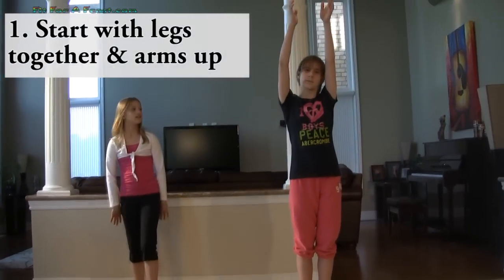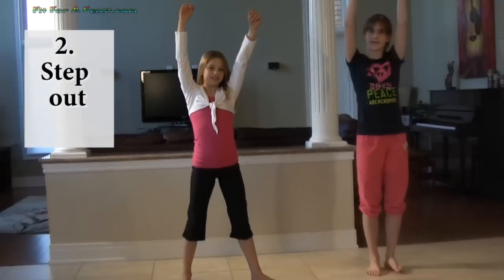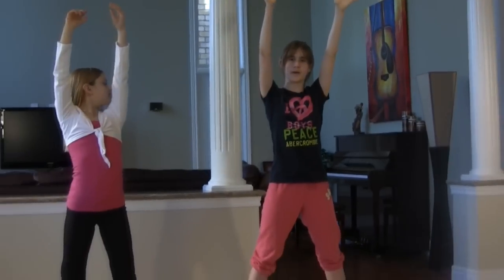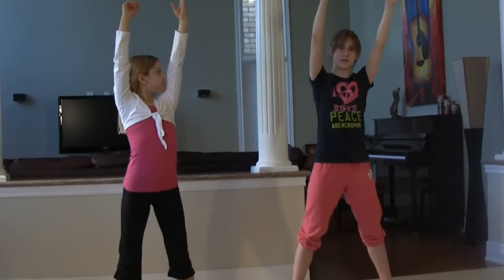The first step is to stand up with your legs together and your arms up. The second step is stepping out. Then you're going to reach towards the floor and the lower hand will be touching first.